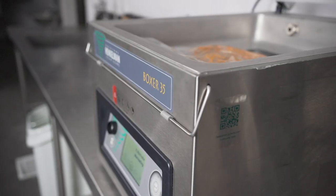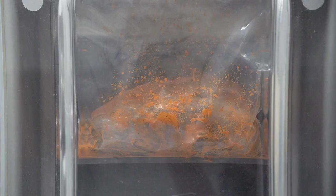To tenderize it, we vacuum seal it using the Henkelman combi vac. This saves a lot of time by letting the machine tenderize and it cuts the marinating process by 50%.